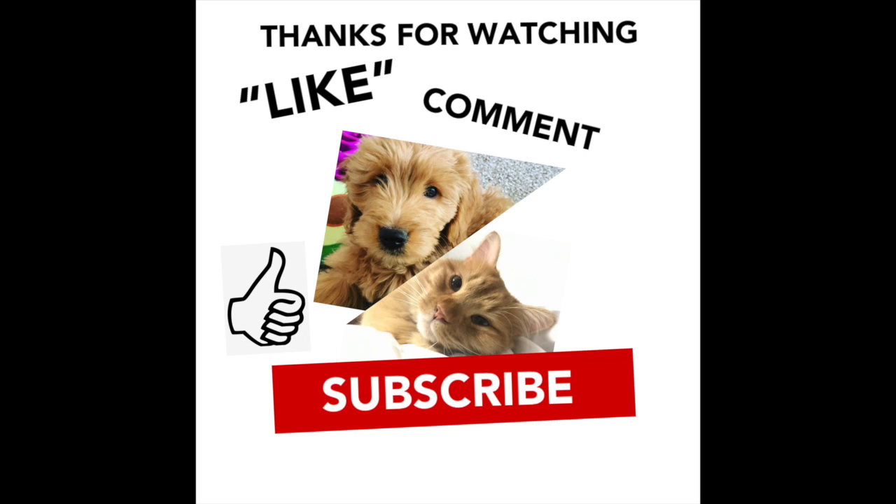All right guys, that's all for this Pup Box. Stay tuned for next month when she's five months old and we'll do another video. Thanks for watching — subscribe if you like this video, give us a like, comment below, and hit that notification bell for the next video. See you next time! Your daddy's weird — yes he is, but we love him.